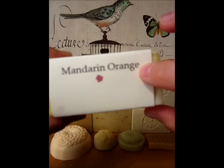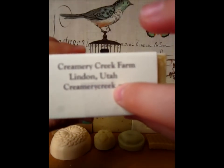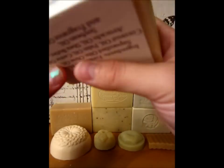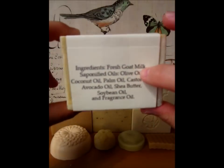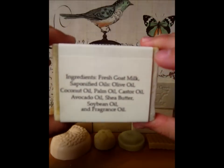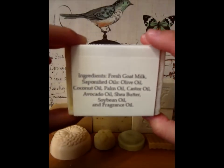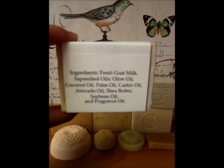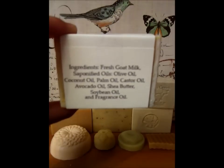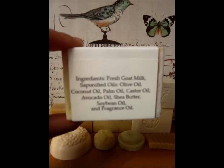On top it has the name of the soap, on the bottom it has their website information and where they're located, and on the back it has ingredients. The basic ingredients of each bar of soap include fresh goat milk, saponified oils — which include olive oil, coconut oil, palm oil, castor oil, avocado oil, and soybean oil — shea butter, and the fragrance oil.